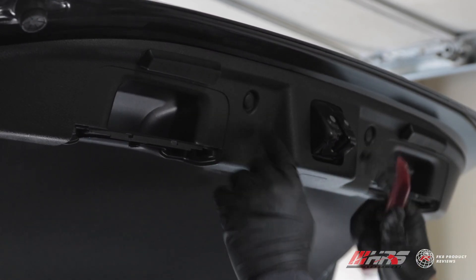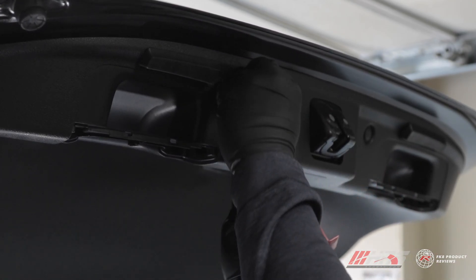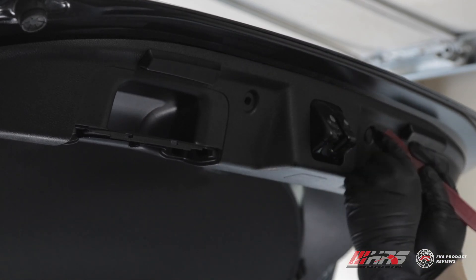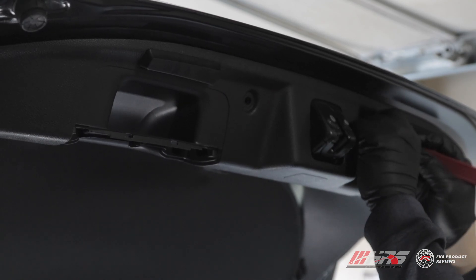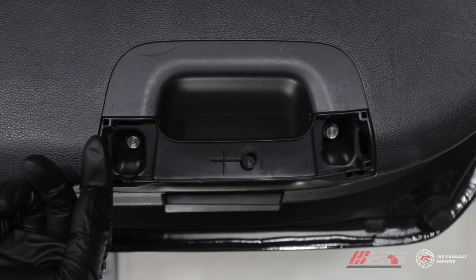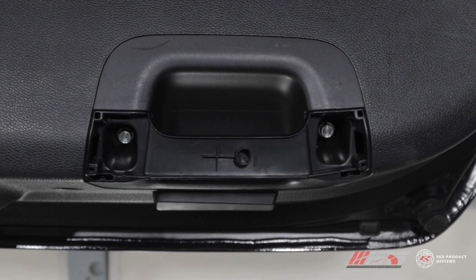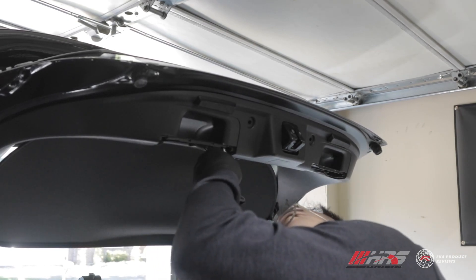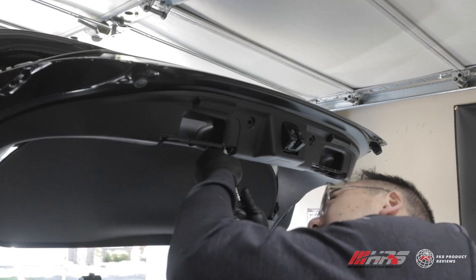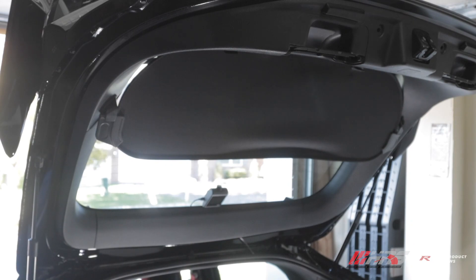You also need to remove these two clips - with the trim removal tool just pry them off. Once you pop the clip up they'll just slide right out. These two 10-millimeter bolts will need to come out for both sides. Once you have all four 10-millimeter bolts out from the handles, you can get ready to pull off the trunk liner.